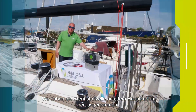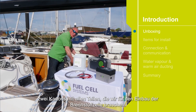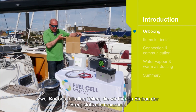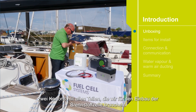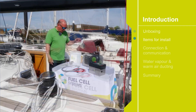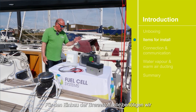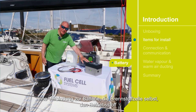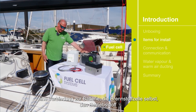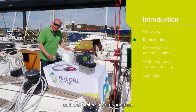We've taken the fuel cell out of the main box. Along with that there are two cardboard boxes containing all the items you will need to install the fuel cell. Everything you need is there. To install the fuel cell you require access to the battery, the fuel cell itself, fuel, and three other items.